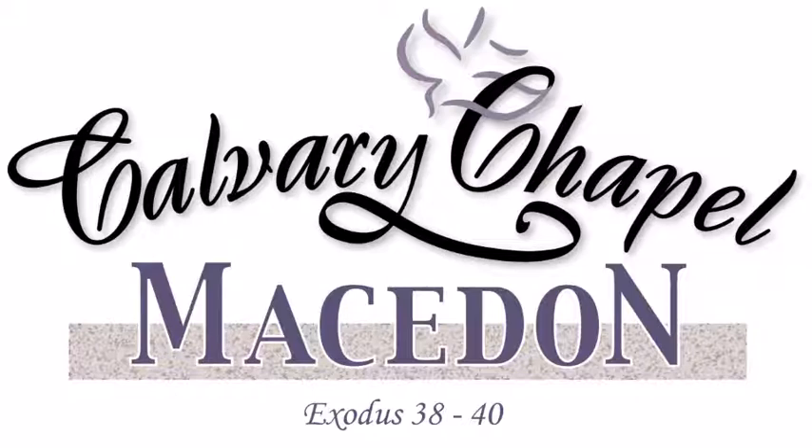He reared up the court round about the tabernacle and the altar and set up the hanging of the court gate — Moses finished the work. The outer court has been set up, and this ground is no longer just ground: it is holy ground, ground set apart and sanctified to God. This is where God is going to meet with Israel, meet with the high priest. It's a special place. Then a cloud covered the tent of the congregation and the glory of the Lord filled the tabernacle — Moses was not able to enter because the cloud abode there and the glory of the Lord filled the tabernacle. This is the first time God literally dwells in the midst of his people — an important time in Israel's history and in mankind's history.